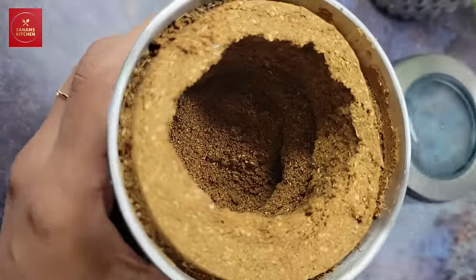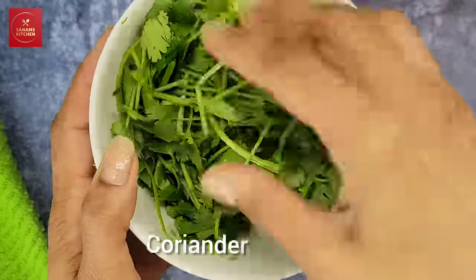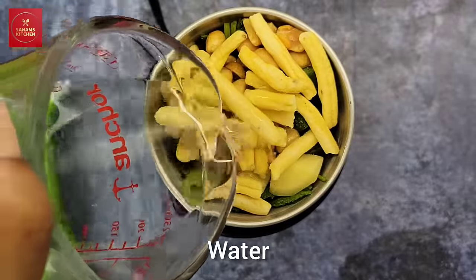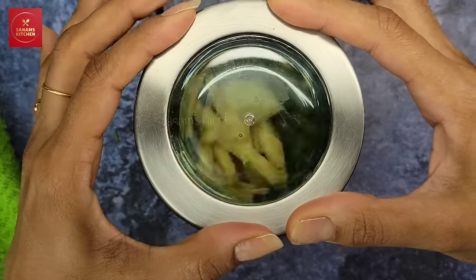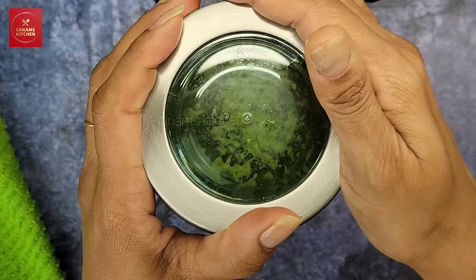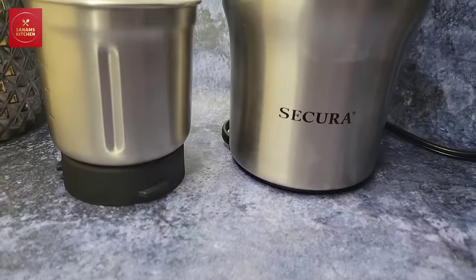You can grind spices in small batches and it makes a huge difference in your cooking. Now let's do some wet grinding — I'm making a coriander and mint chutney to see how that comes out. A few pulses at a time using the chopper jar. Look how beautiful the consistency is — it's perfect.